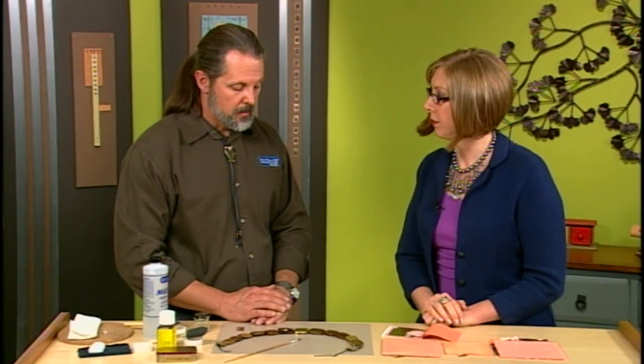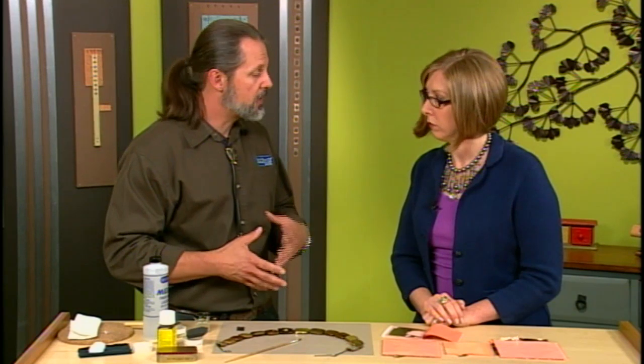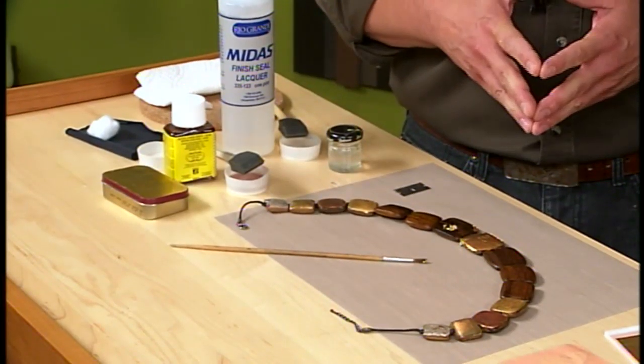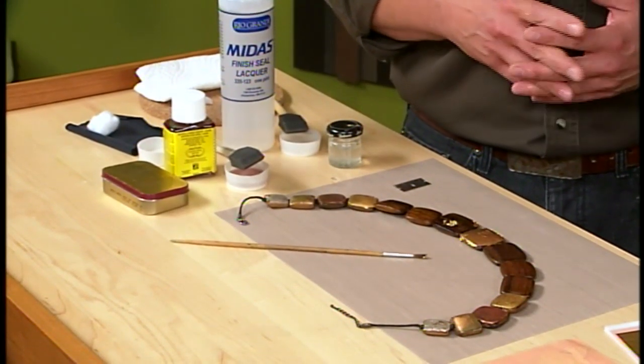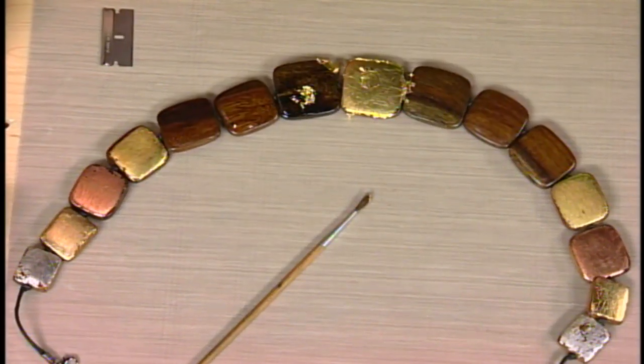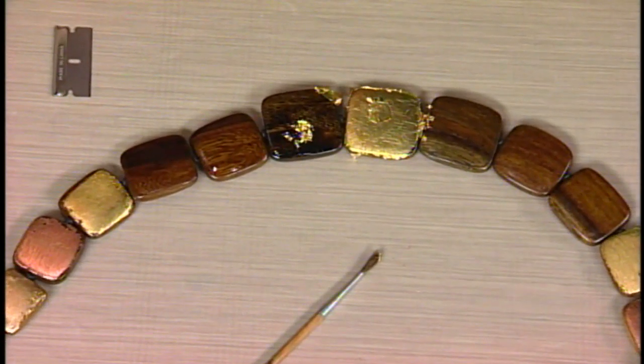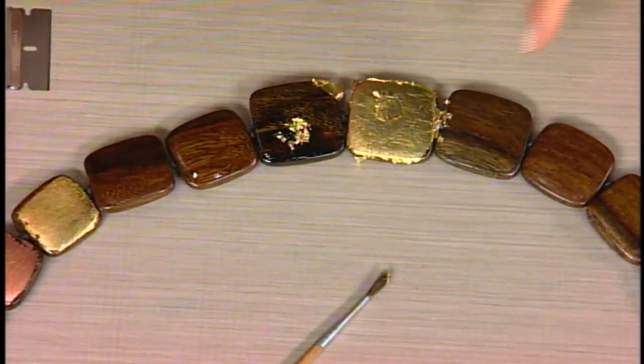When this is dry, most of the time you don't need to coat it with anything, but if it's jewelry and it's going to take a lot of abuse, you want to finish coat it with a lacquer to protect it. Let it dry overnight just to make sure it's really good and dry. Is it possible to remove some if it's in the wrong place? No — this is nature's design, you go with the accidents. If you want to remove it you have to totally scrape the whole thing off down to the wood.